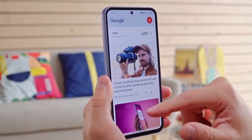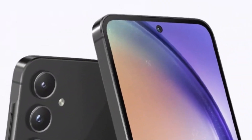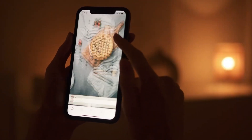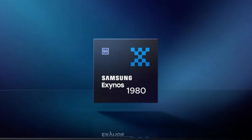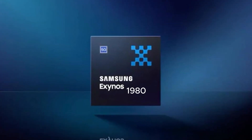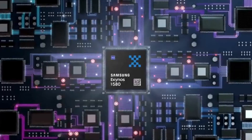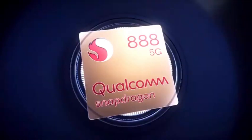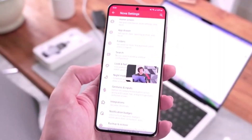Samsung's mid-range chips have come a long way. A few years ago, these chips were known for their weaker performance. However, Samsung has made significant strides improving their capabilities. The Exynos 1380 marked a turning point, and now we're on the brink of witnessing the release of the Exynos 1580. This new chip is rumored to be as powerful as Qualcomm's Snapdragon 888, the top chip from 2021. That's a huge leap forward.